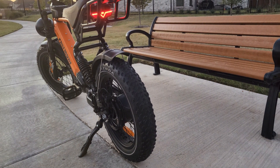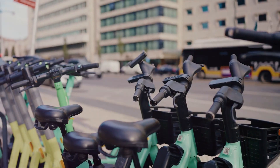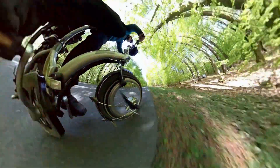Simply choose a level on the display panel, ranging from low to high assist, and as you pedal, the motor kicks in to give you an effortless boost, making uphill climbs and long distances much easier. With pedal assist, you can enjoy a smooth and enjoyable ride, whether you're commuting to work or exploring new trails.